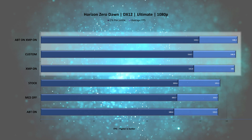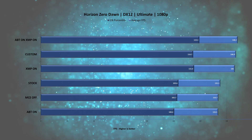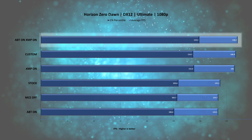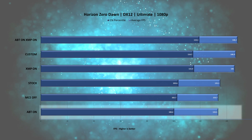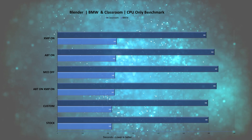In Horizon Zero Dawn we again see a 10% improvement on average scores and up to 18% improvement on 1% lows. The results with Adaptive Boost Technology enabled together with XMP come out on top. However, looking closely it seems that Adaptive Boost Technology may not be supported on the i5 model and appears to be limited to the i9. We'll still keep the results for future tests, but it's important to note.